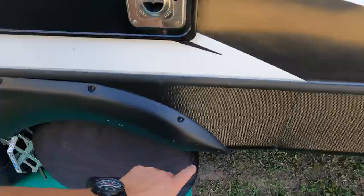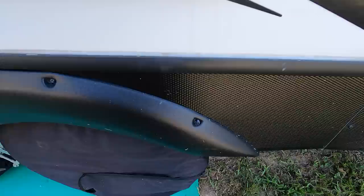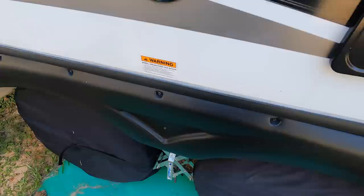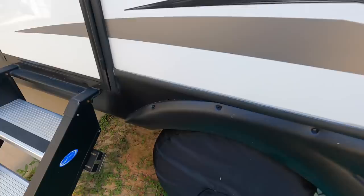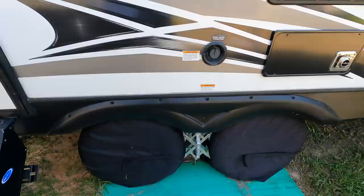Let me pull you in closer so we can give you a better shot of what we're talking about. Each one of these mounting locations — you can see that screw has almost worked itself completely out. They're all starting to crack. This one's cracked right there, all of them are pretty much starting to crack but some are worse than others. That one's cracked through so the screw's not holding it. This one's cracked right there and we've got one more down there holding it.